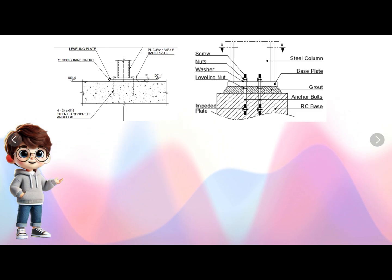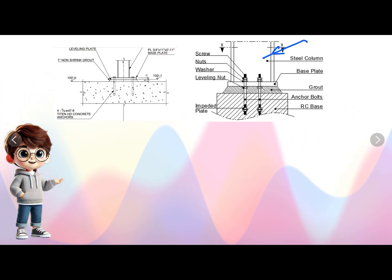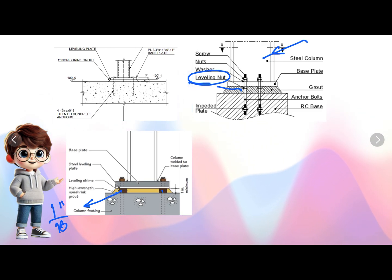Leveling nut method: we also check the leveling of the base plate with a spirit level, but this is done after erecting the column. There will be nuts on the anchor bolts just below the base plate. After erecting the column, we rotate the nuts to lift the base plate at that particular point to adjust the leveling — similar to how leveling is done for a total station, auto level, or dumpy level. Shimpax: 1/16" thick shim plates, which are 1/16" thick strips, are used in both directions to make the base plate level. They remove or add shim plates as required to achieve level.